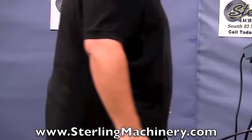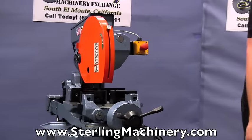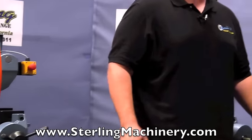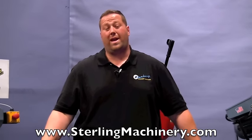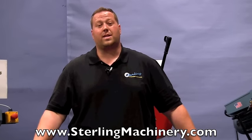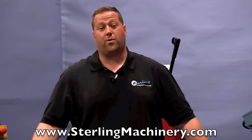And that's about it for these saws. We do have others available if you check our website, depending on what you're looking for and what type of material you're cutting. We get these new and used and they're always available. Give us a call at 626-444-0311 or check out our website for our current inventory at sterlingmachinery.com. Thank you.